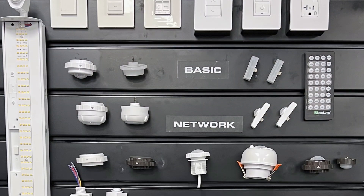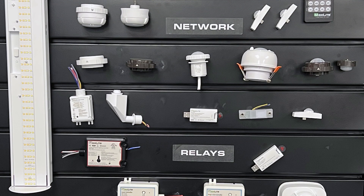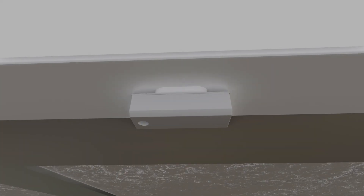Designed with multiple stakeholders in mind, CMAX is an industry-leading lighting control solution that offers a true plug-and-play platform based on USB-C technology.